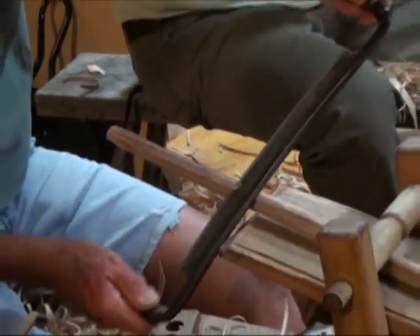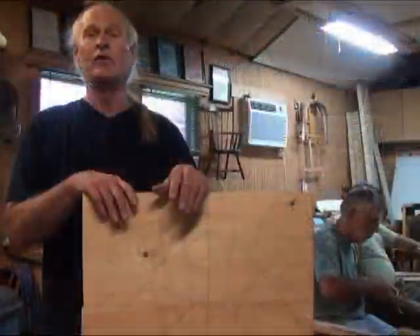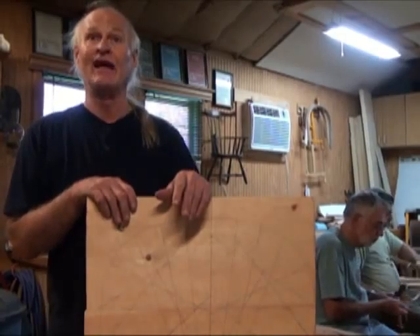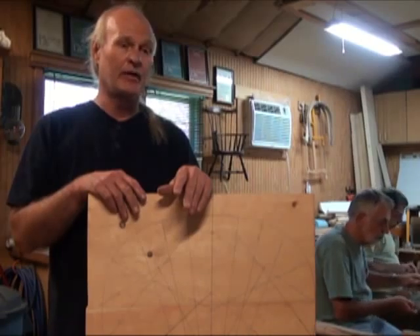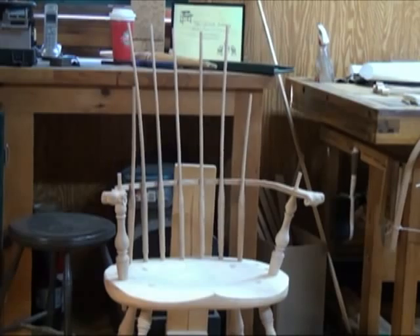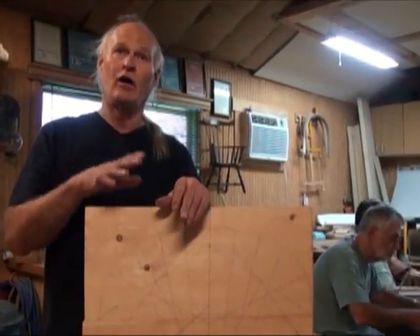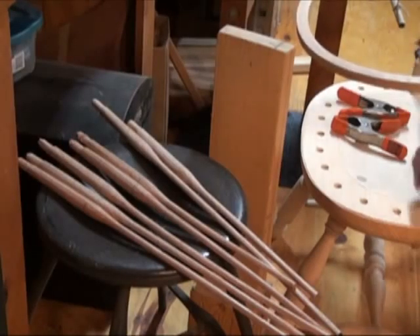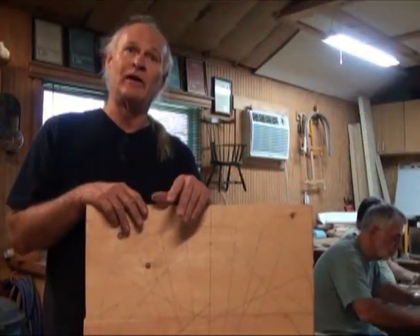Tomorrow will be all day carving a Windsor seat and drilling all the holes and getting it ready to be legged up. Probably on Wednesday I'll be doing a demonstration on turning a set of legs to show how we turn legs that will go into the chair. The rest of the week we'll be adding the small parts — the very technical and tedious part of aligning all the parts, drilling all the various holes, and getting everything set up. Then on Saturday we'll be finishing up and they'll leave here with a chair.